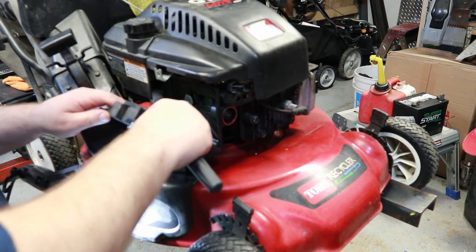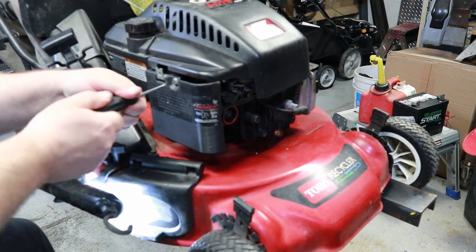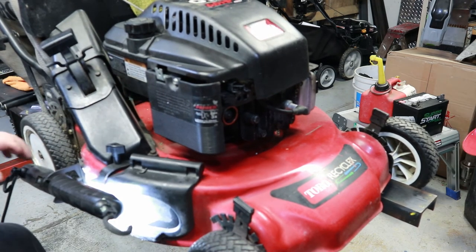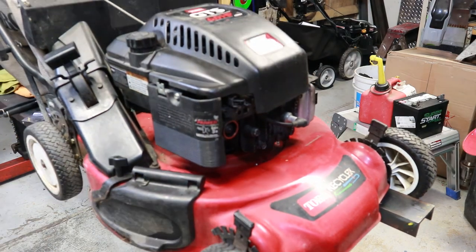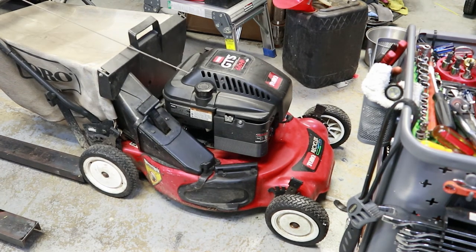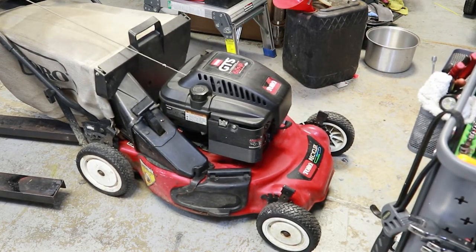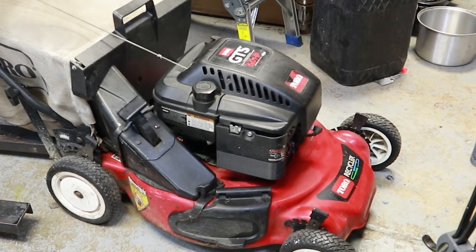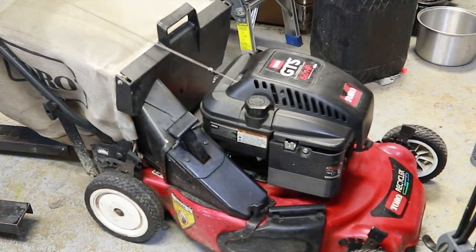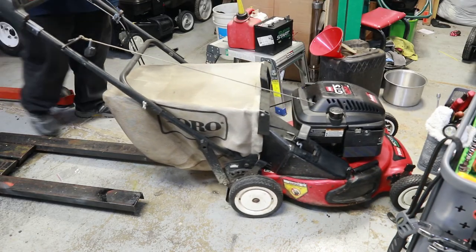New air filter here — get this back together and we'll see how she runs. Funny when you work on this many mowers, I know I ordered parts for it a while back but you forget what you've already tried. Generally I'll try to start them with a little splash of gas or starting fluid. Hit the primer here a couple times — I think I already primed it plenty while testing it. She was a little hard to start but sounds good.